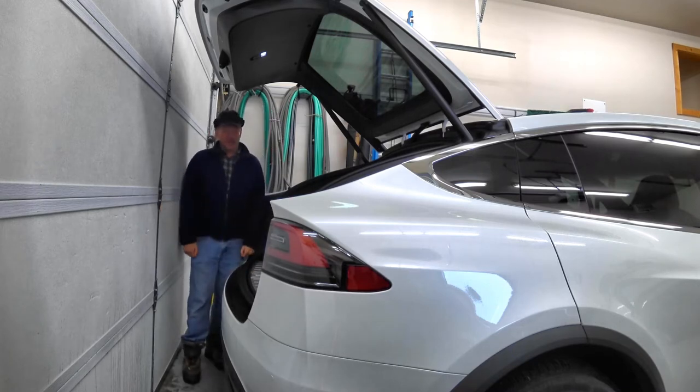The other option, of course, when it's a tighter space, is to try to bring them in through the side door. But sometimes that can even be worse, depending upon your parking situation.